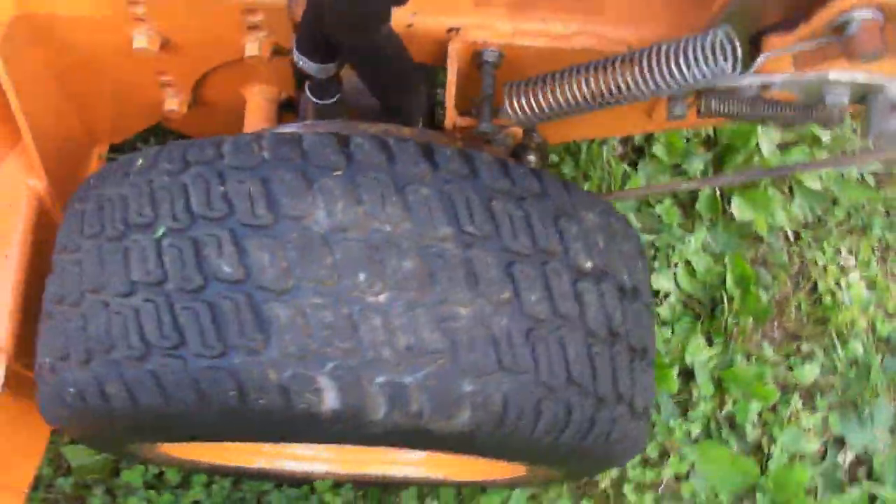The rear tires are about 50% on this side, and this side is pretty much bald, as you can see. The front tires have nicks in them — they're zero flat, but they do operate.